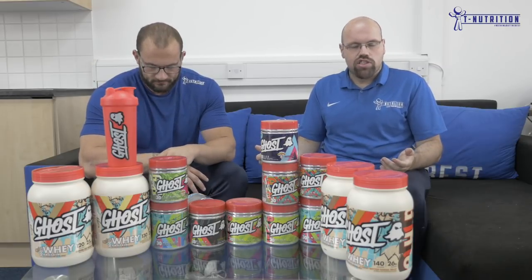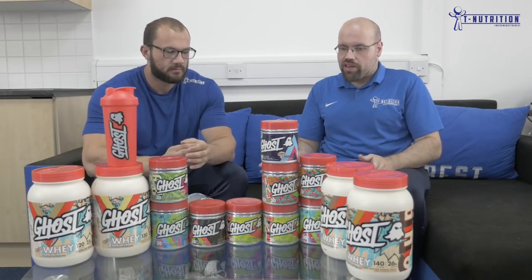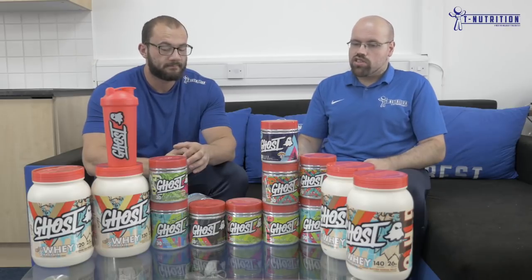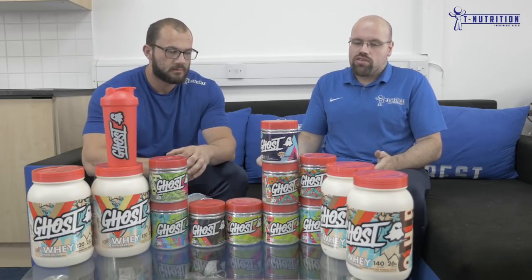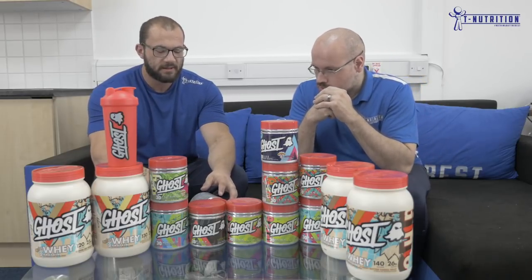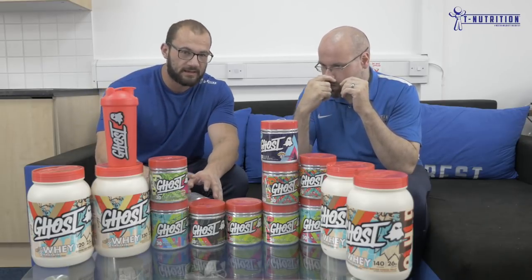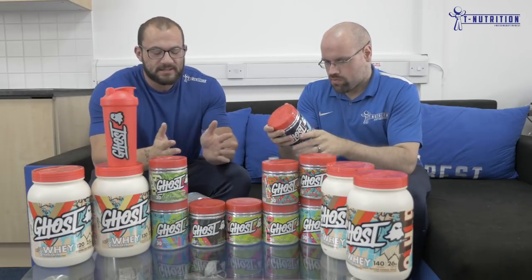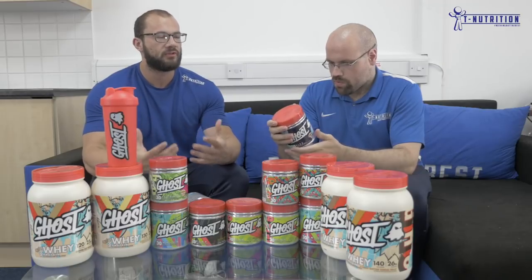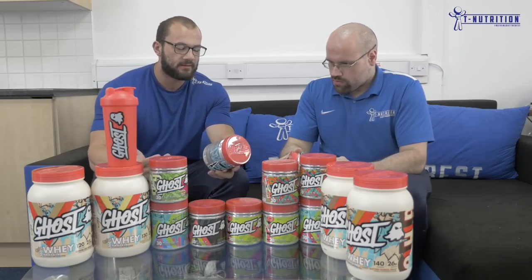Once you're fully saturated you don't need more than three to five grams, and the dosage in Ghost Size is a perfect amount. Because of the creatine hydrochloride in there, you don't need a loading phase — just take one serving a day and within a week you'll start noticing strength gains. Next you get betaine, trimethylglycine betaine anhydrous, which in a clinical study over four weeks with people averaging 4.8 years of training showed over 5.3 pounds of muscle mass increase.